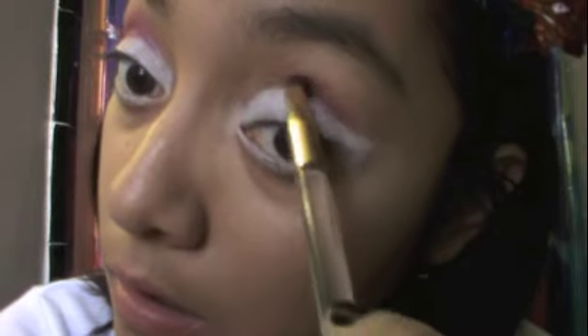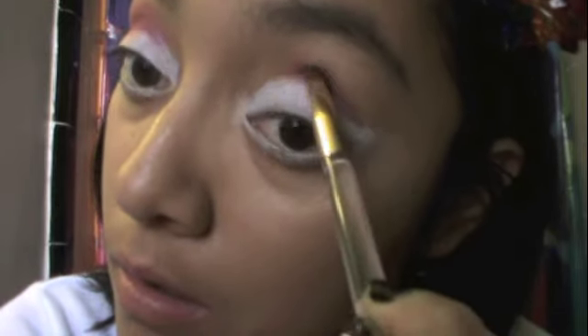With the hot pink eyeshadow you are going to put it on the crease of your eye and then you are going to blend it out. Now with the royal blue color you are going to put it on the corner of your eye — put a lot — and then you are going to swipe it across your eyelid.